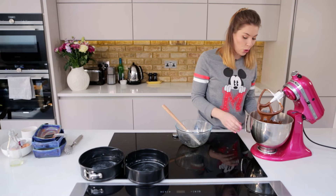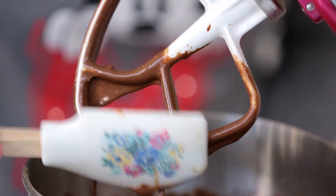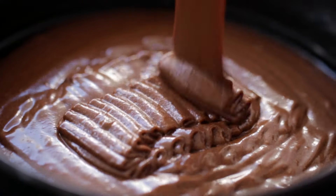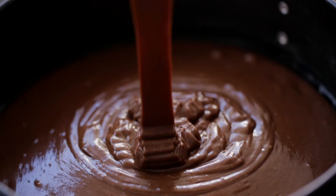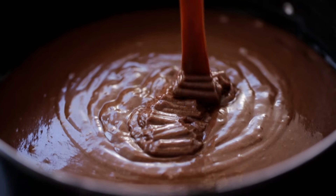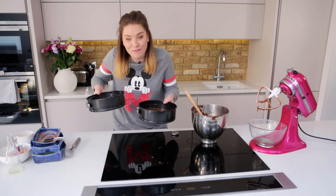There you have it — a gorgeous... oh, look at that! That's food porn right there. You're going to decant it evenly between your two cake tins, and it's going to go into a preheated oven at 180 degrees for about 35 minutes, or until a skewer comes out clean. It just looks like fudge. That looks pretty even to me. And then into the oven we go.